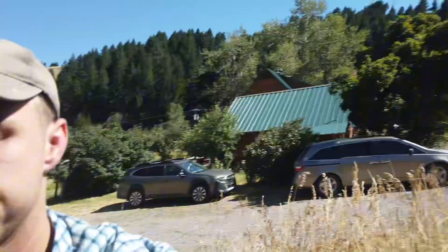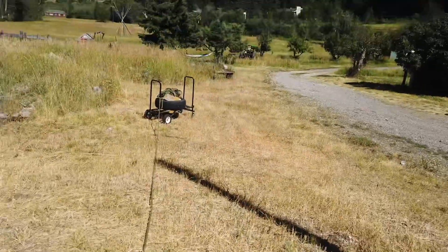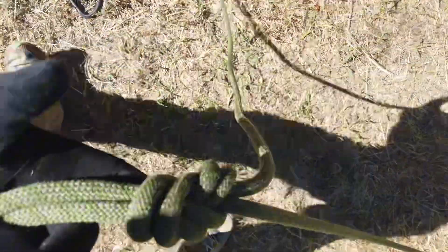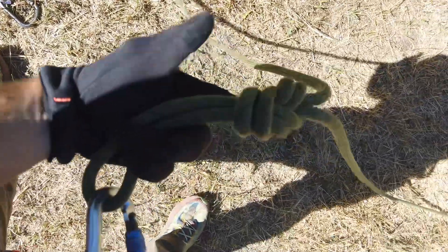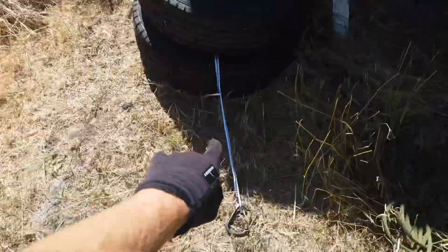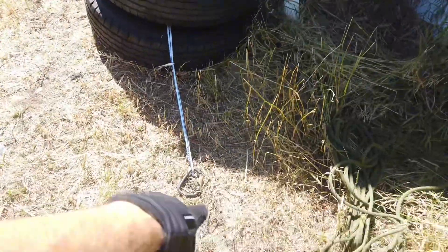This is my entry into the Mountain Sense crevasse safety course. My victim is down there on a weighted roller cart, tied off to me. I have my figure eight on a bight in the middle of the rope, there's my loose strand, and my anchor which is made between two tires.